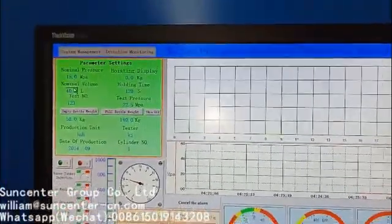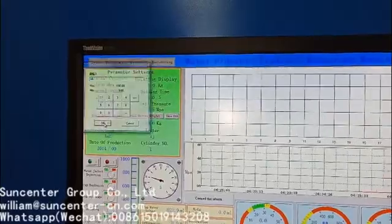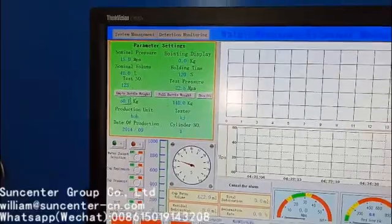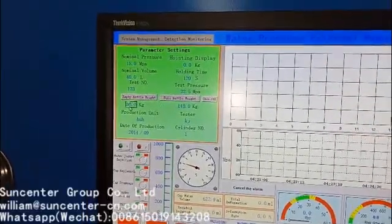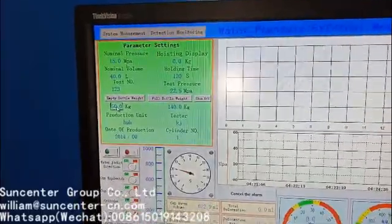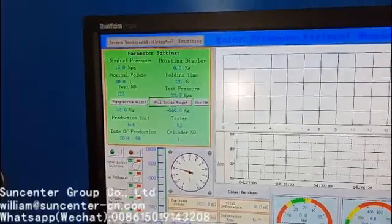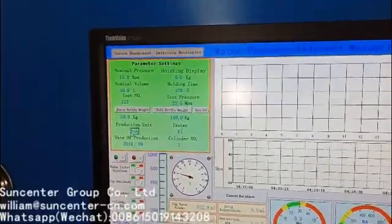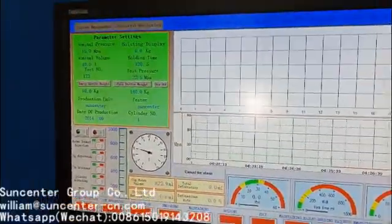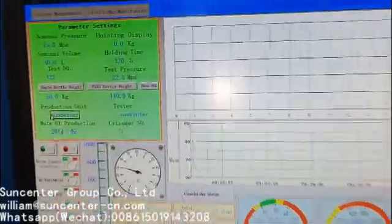Fill in the volume here and enter the test number here. This is the empty bottle weight and this is the total weight of the cylinder after filling with water.